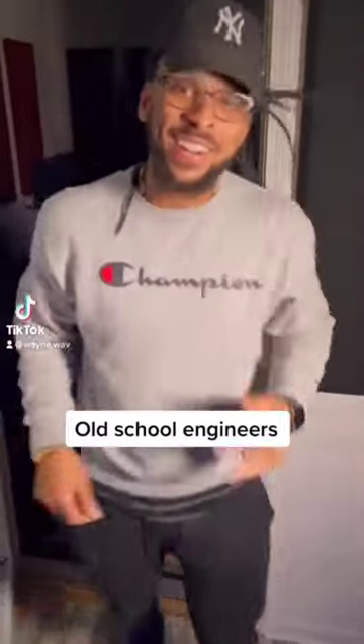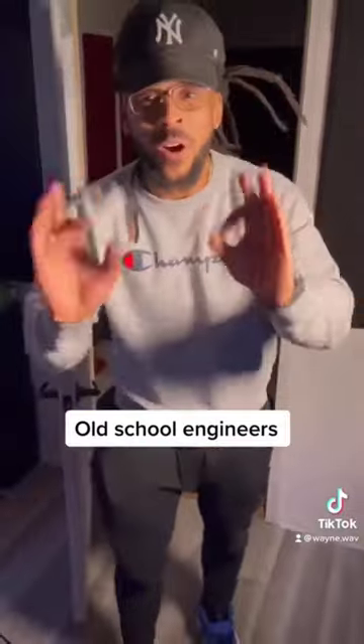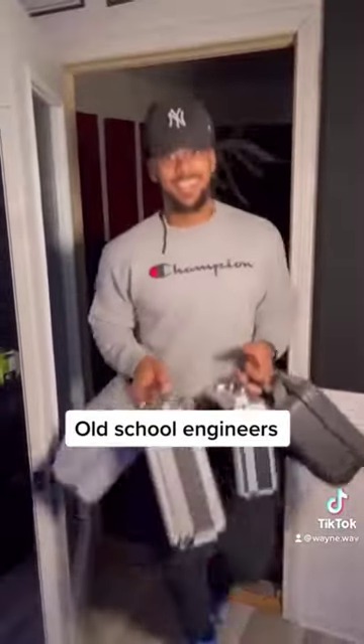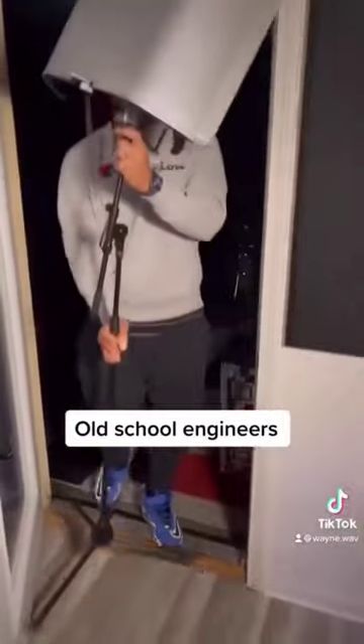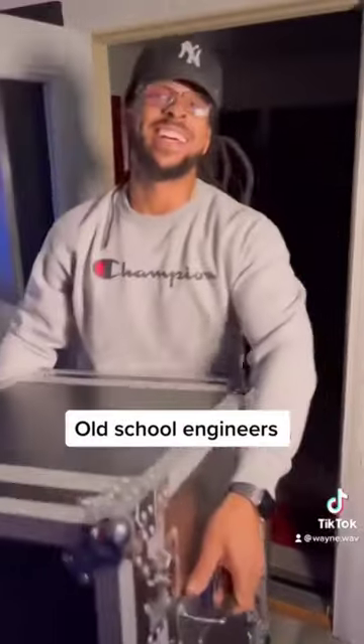Old-school engineers — hey there buddy, I'm your engineer for today. I'm just gonna grab a few things and we'll be all ready for the session. Just got a few microphones, gotta have a mic stand — I've got all kinds of goodies in here.